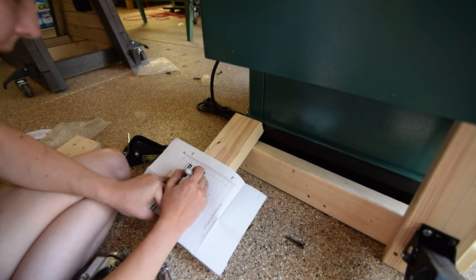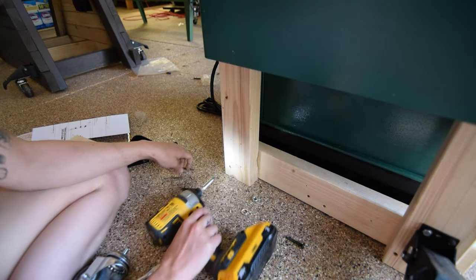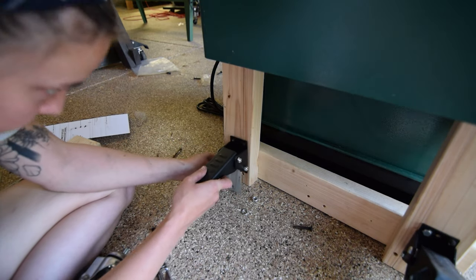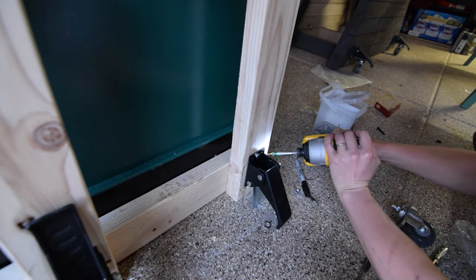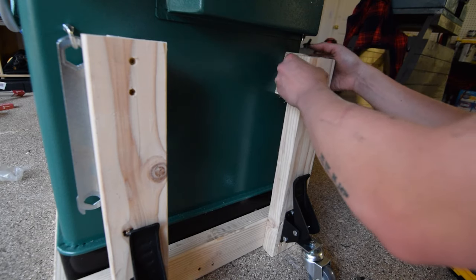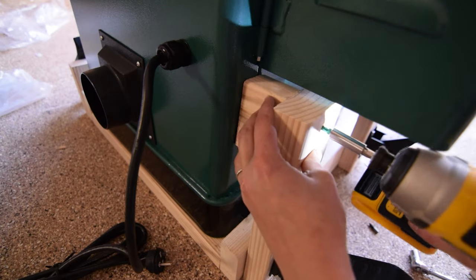With the fence mechanism in place, I turned to mobilizing the workbench by installing levering casters. I had to create a longer leg off the lowboy base and install a brace at the top to help distribute the weight of this cast-iron machine during the levering action.